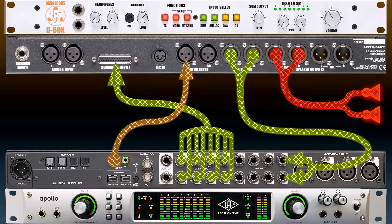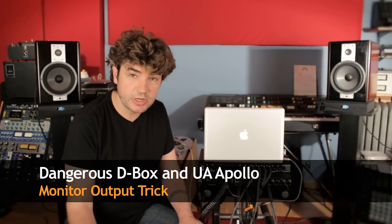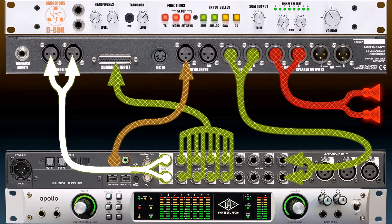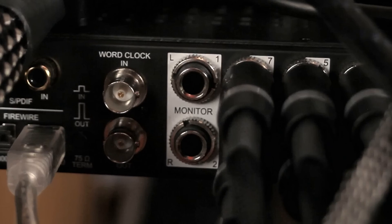This is old news with new cables, but it gets more interesting. The Apollo happens to have 8 plus 2 outputs — 8 plus 2 is 10, but I still like to say 8 plus 2 because the extra 2 outputs are dedicated monitoring outputs. I am going to connect the extra 2 outputs — the plus 2 — into the analog input of the D-Box. You will recognize the extra 2 outputs in the Apollo because they have extra white labeling right here, so you can tell them in the dark, which is kind of neat.